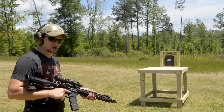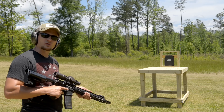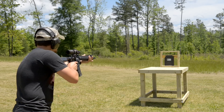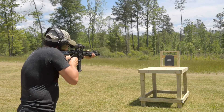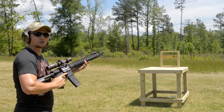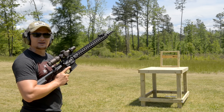We've got the magazine topped off with the Underwood 300 grain extreme penetrators. We're going to proceed to pelt the crap out of this AR-500 armor plate. Our baffle stack didn't hold up but we got a few rounds on target. Let's go down and see what the damage is.